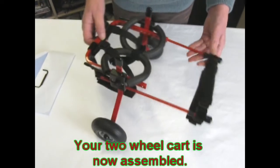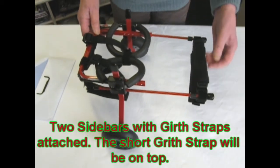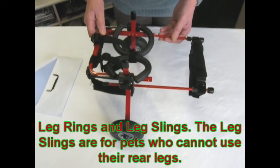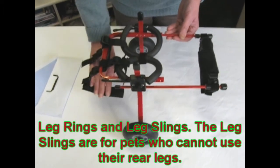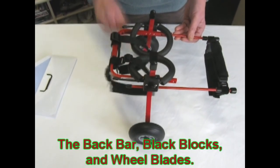Your cart is now assembled. Let's review: the side bars with the girth straps, with the short one on top; the supportive leg rings; the slings for your pet if they have no use of the rear legs; and the back bar holding your cart and wheelblades together.